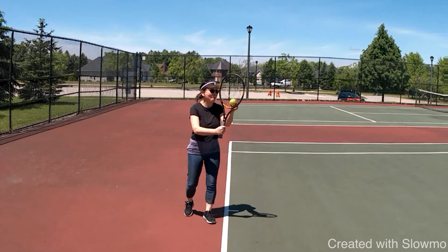Hey guys, Wes here. Thanks for watching my first YouTube video. Today we're going to be taking a look at the flat serve — so it's not a kick serve, it's not a slice, this is a flat serve.